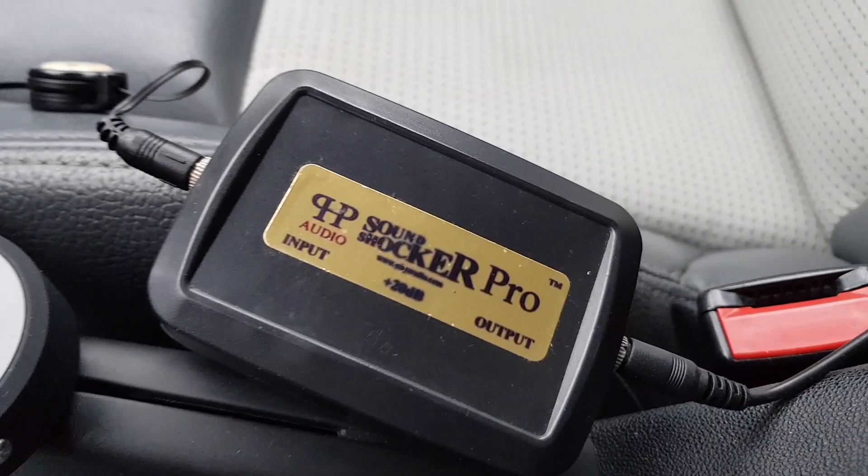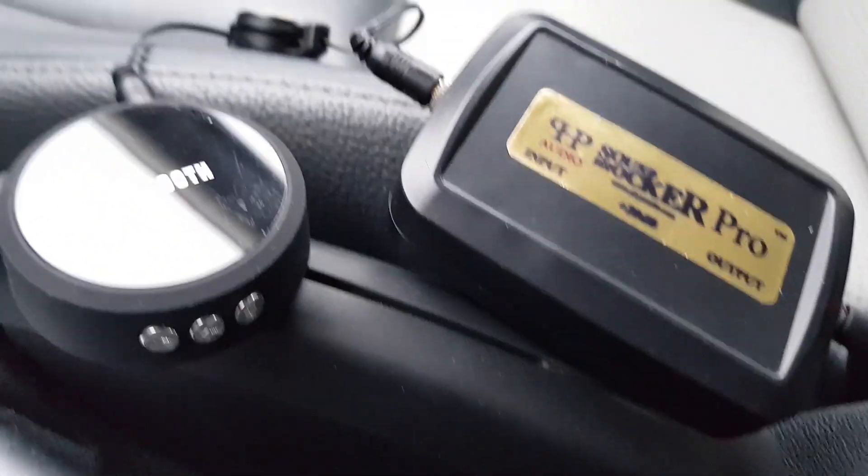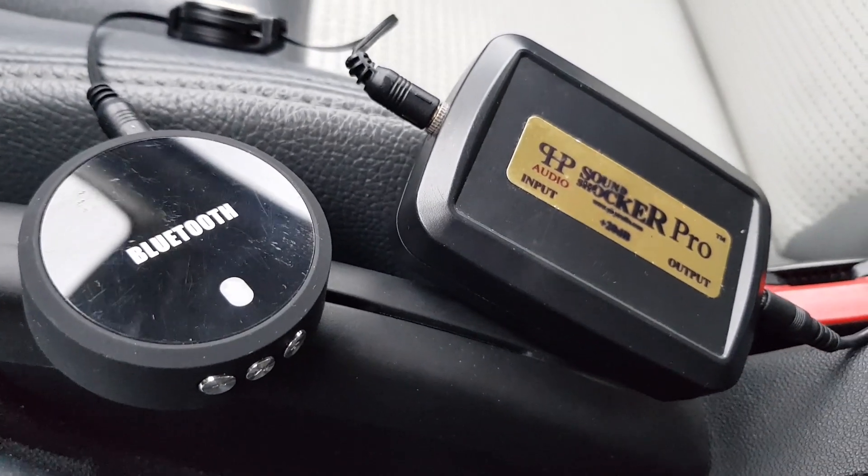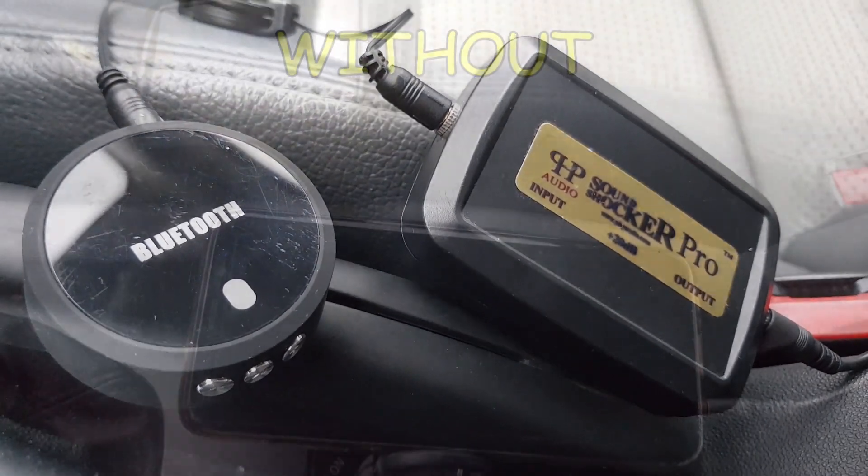This is a comparison, with and without the product. It's the exact same setting on the car and the phone. Don't forget to like, subscribe and hit the bell for upcoming videos.